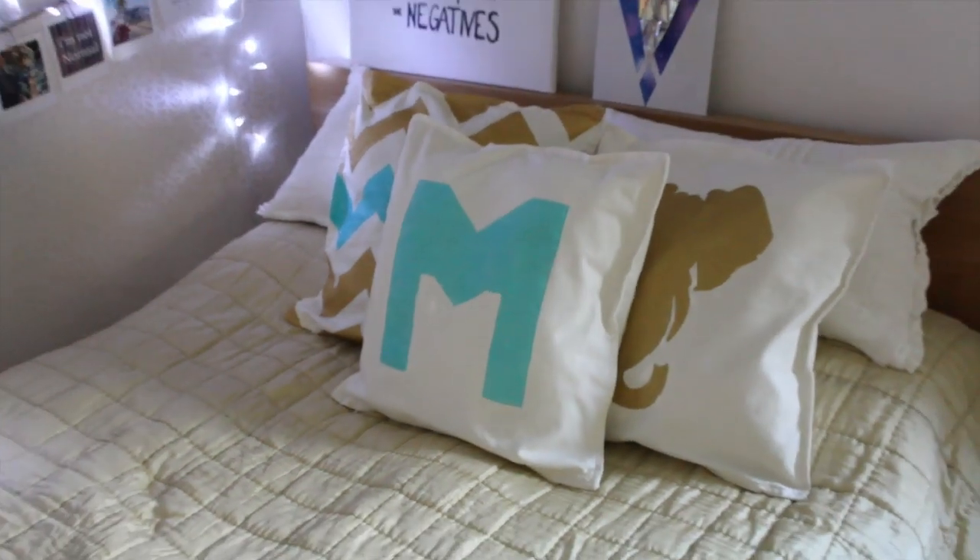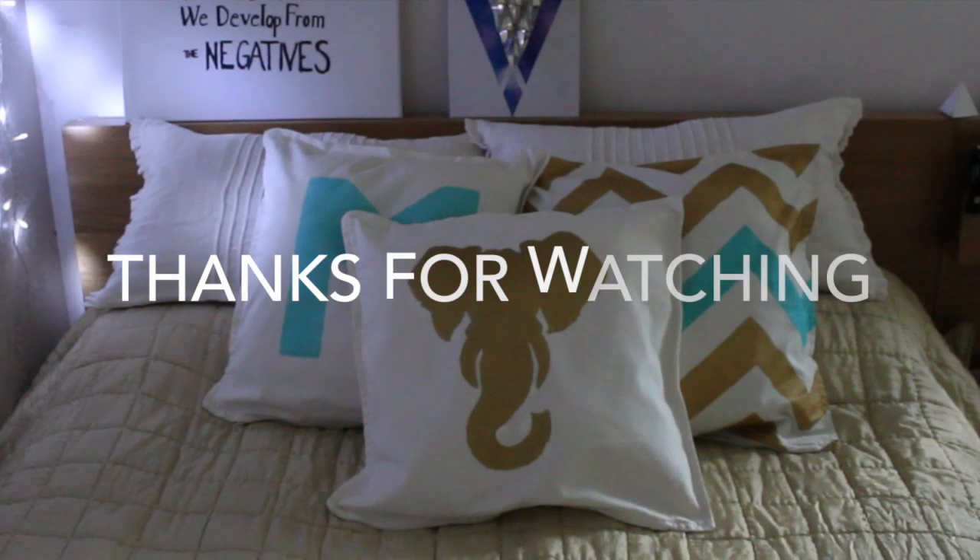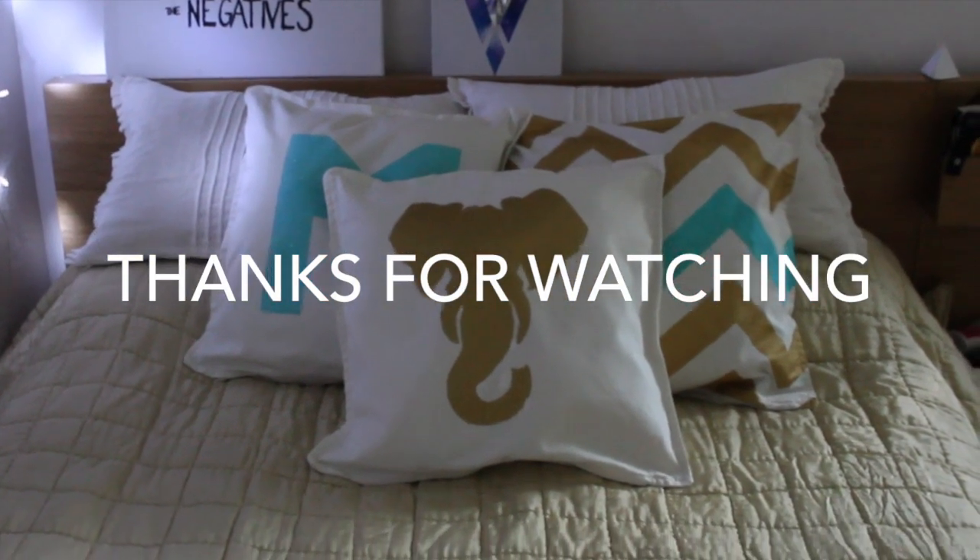That was all for this video. I hope you liked it — I love them. Thanks for watching!